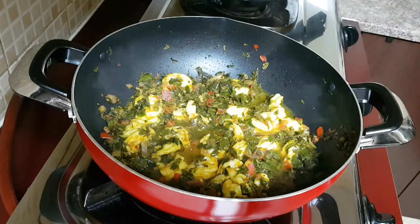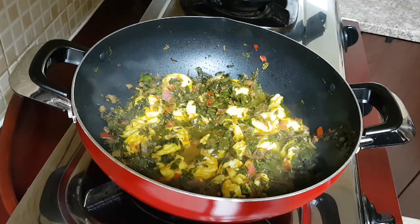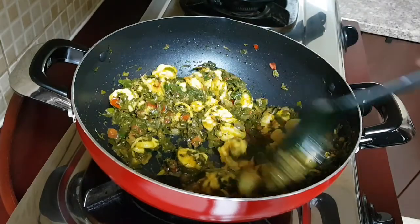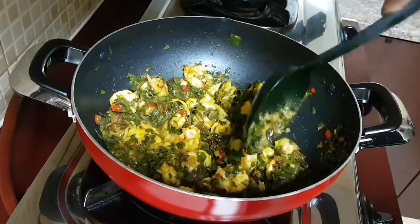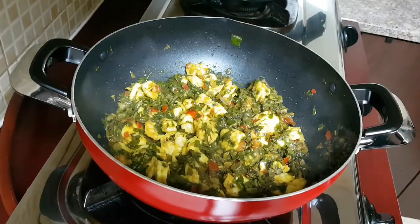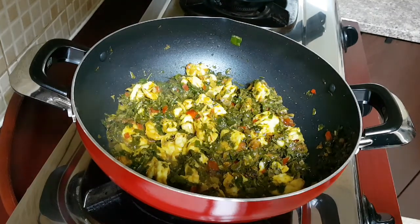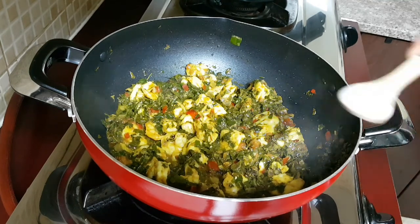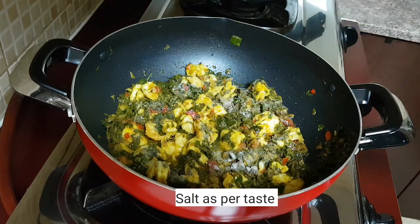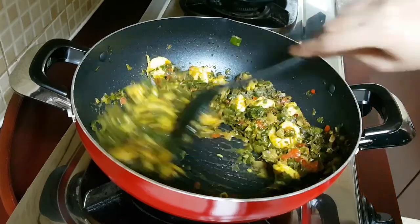You can see the prawns are cooked very nicely and have reduced in size. To make this sabji it barely took me 5 to 6 minutes. Here I'm adding in a little salt as per taste, and giving it a mix.